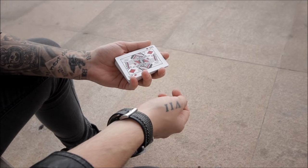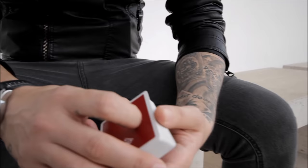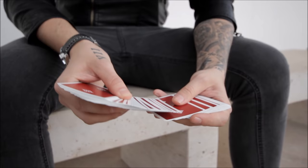I'm going to do this one more time in slow motion, just to be sure that you know how it works. Basically, they say stop whenever they want — let's say they stop here.